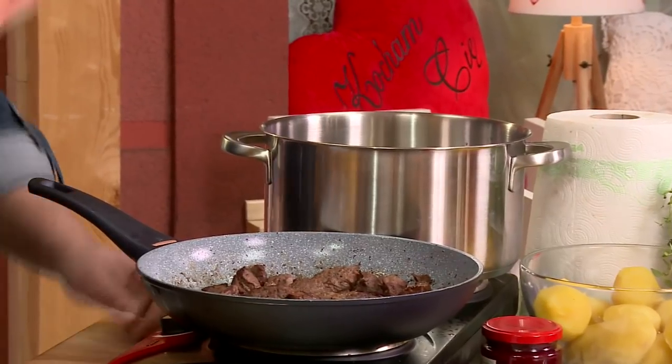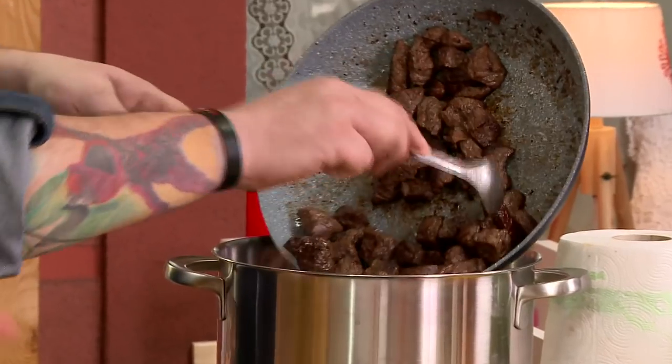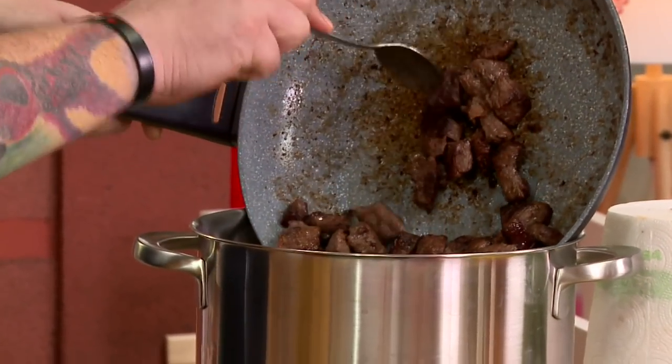Jak sami zwróciliście uwagę, nasza wołowinka już się elegancko zasmażyła. Należałoby ją delikatnie przełożyć do tego garnka. Na pozostałym tłuszczu zasmażymy cebulę, a zaraz po cebuli zabierzemy się za czosnek.